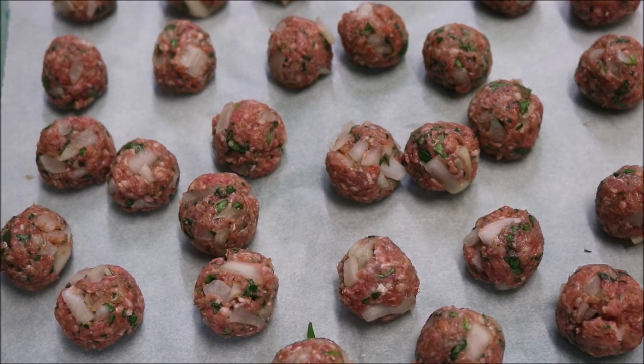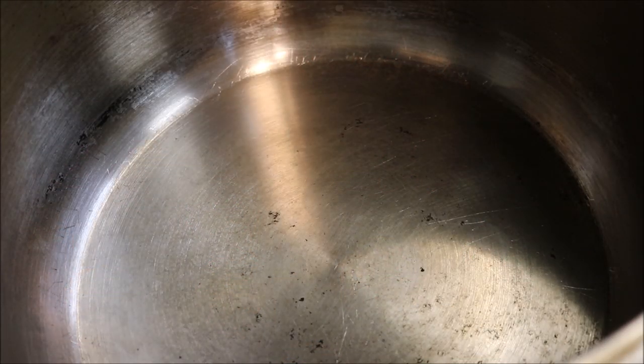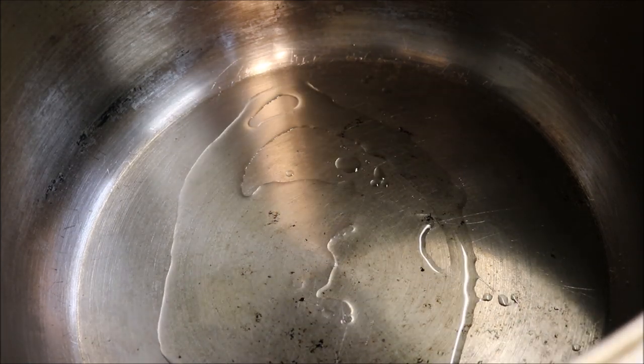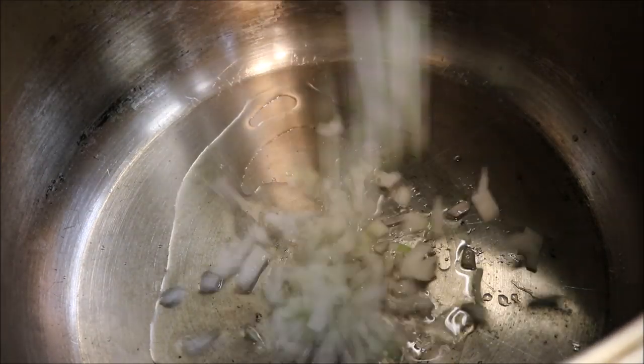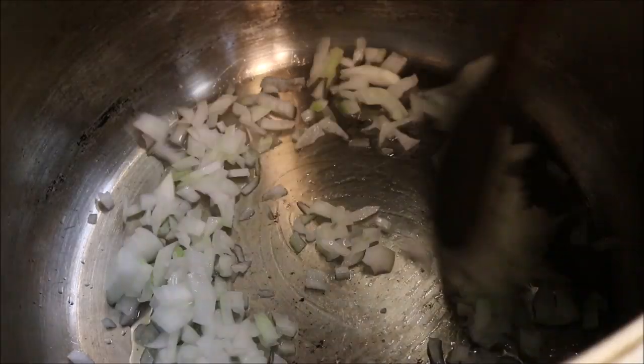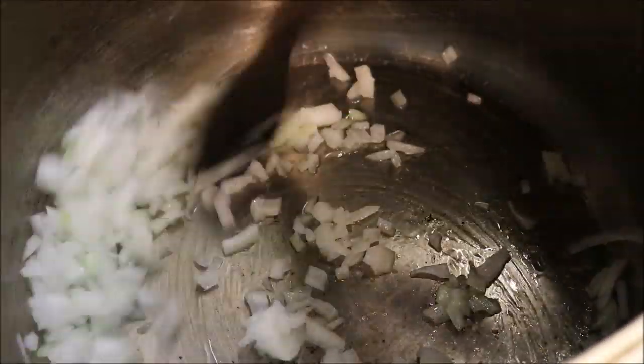So what we're going to do now is move on to our stove and start to put this all together. Just into a pot on a medium heat, we'll start by adding in about two tablespoons of oil. We'll add our onions straight in and fry on a medium heat until they're soft and brown.